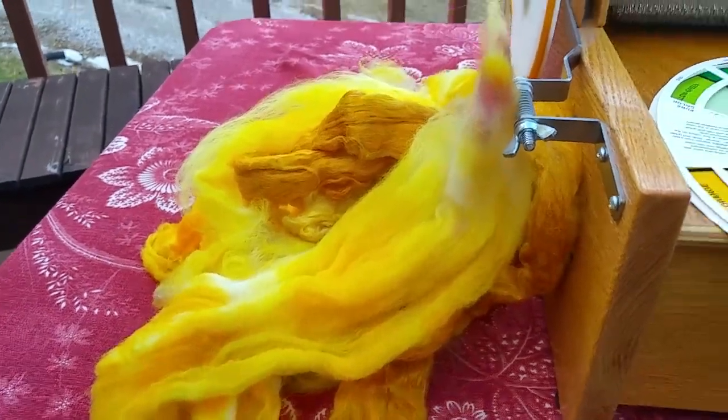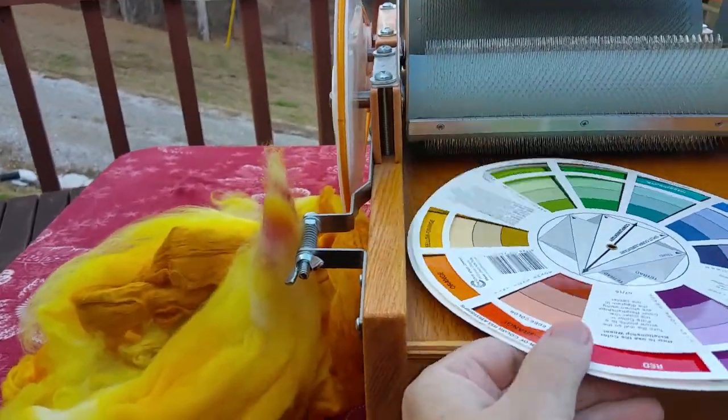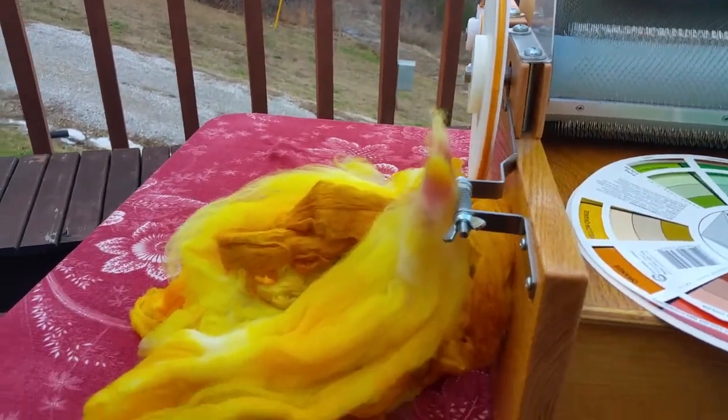That's my Rooster Rudy back there. I brought the color wheel out to show you a little bit of what I do. It's a little bit overcast and it's my last bit of sunlight.